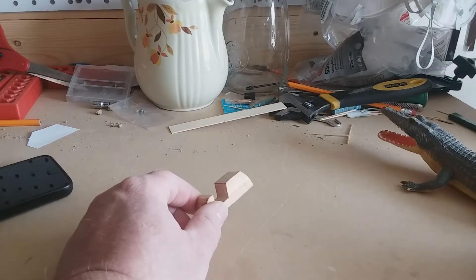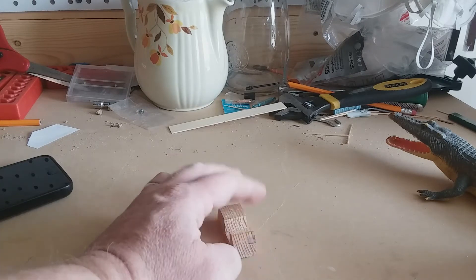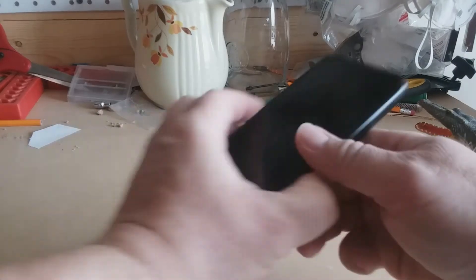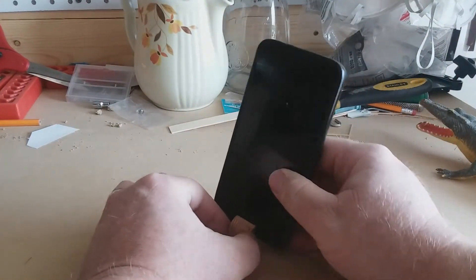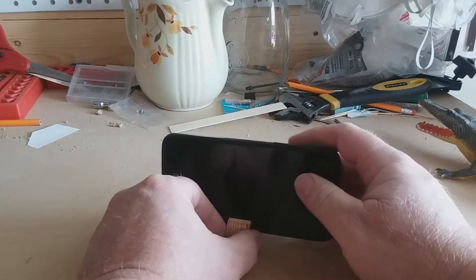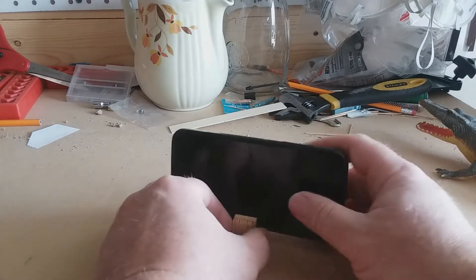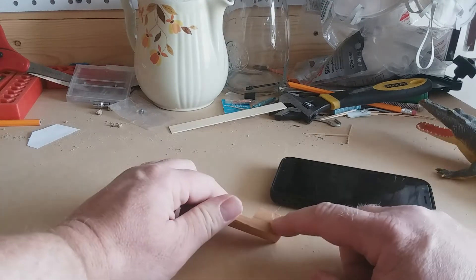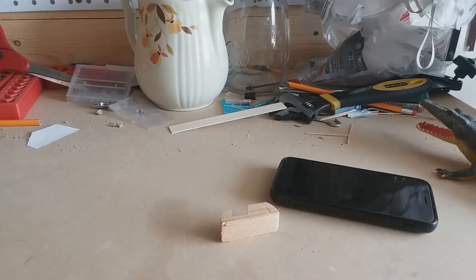So I made this prototype — it doesn't look very finished, but here's how it works. You could even drill a hole in it, put a loop, and attach it to your keychain. Let's get to building it. We're going to be using power tools today.